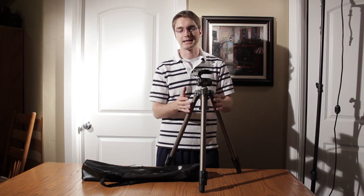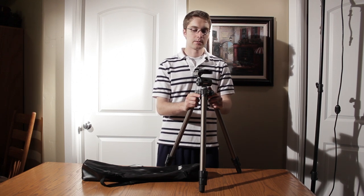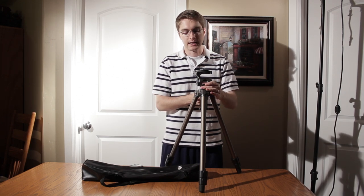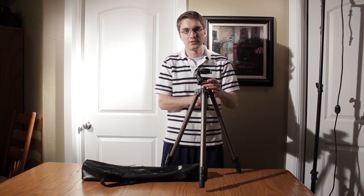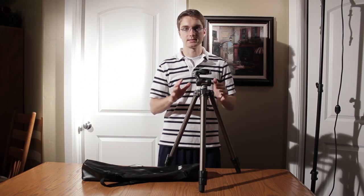Another negative about this tripod is that it's light — that's a pro when you're carrying it, but also a con when you're using it. On several occasions, when I've been moving it fully extended at its highest length, I've had the legs actually come off the ground as I'm trying to manipulate the head, and that creates uneven and undesirable shots.